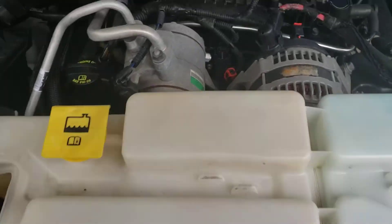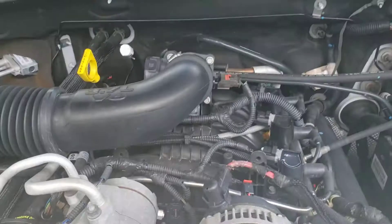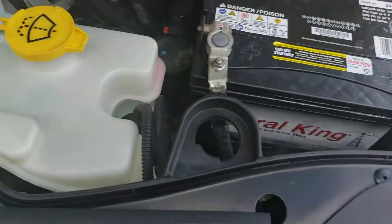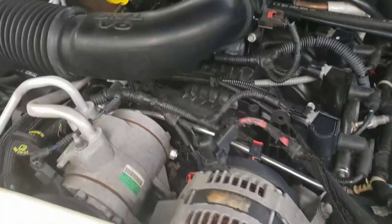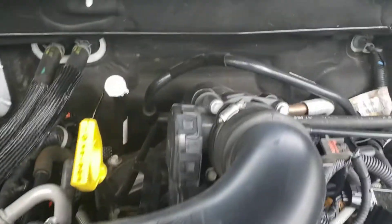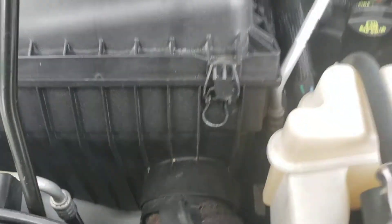I just want to show y'all how to replace your air filter. Your air filter is a very important item, and it's conveniently located in a very easily accessible area. Right there's the intake manifold, and right here's the air filter.